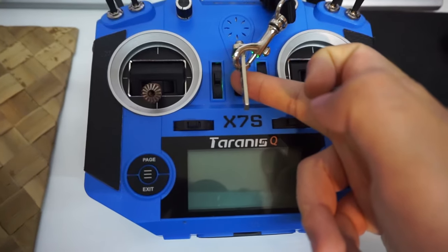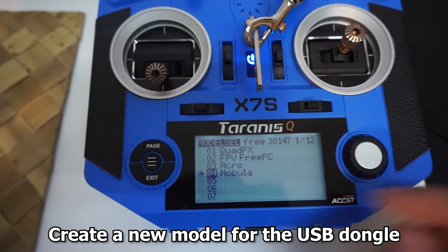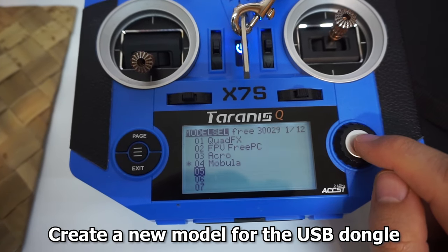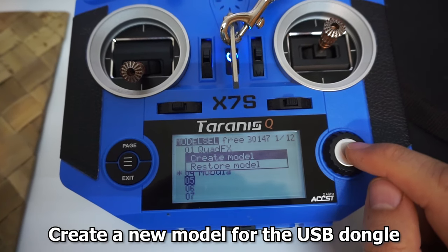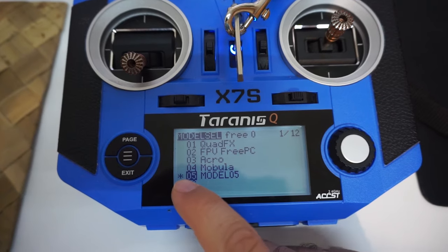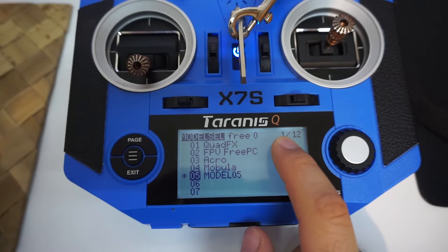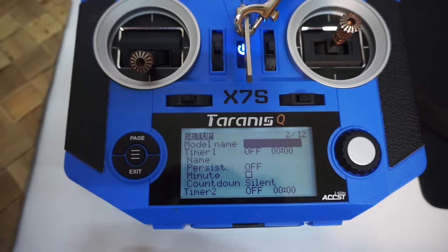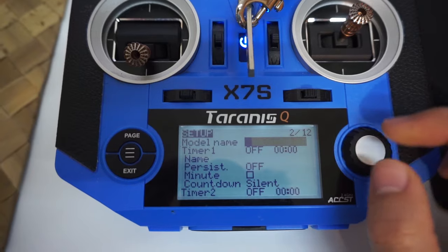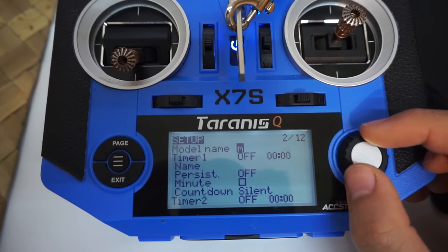Now power on the radio and let's create a new model. Press the middle button, go down to the fifth one, and select create model. That model is now selected — there's a star. Go to the second page out of 12 and give it a name. I'll call it USB because it's a USB dongle.